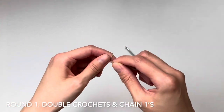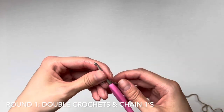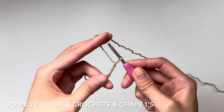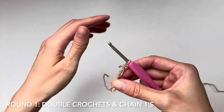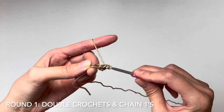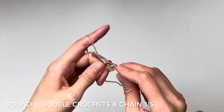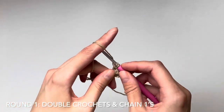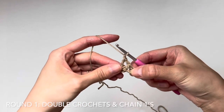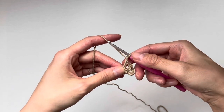Let's begin with round one. We're going to make a magic ring and chain four — this counts as one double crochet and one chain one. Next, work a double crochet into the magic ring and then chain one. Continue making double crochets then chain ones into the magic ring until you have 12 double crochets and 12 chain ones.